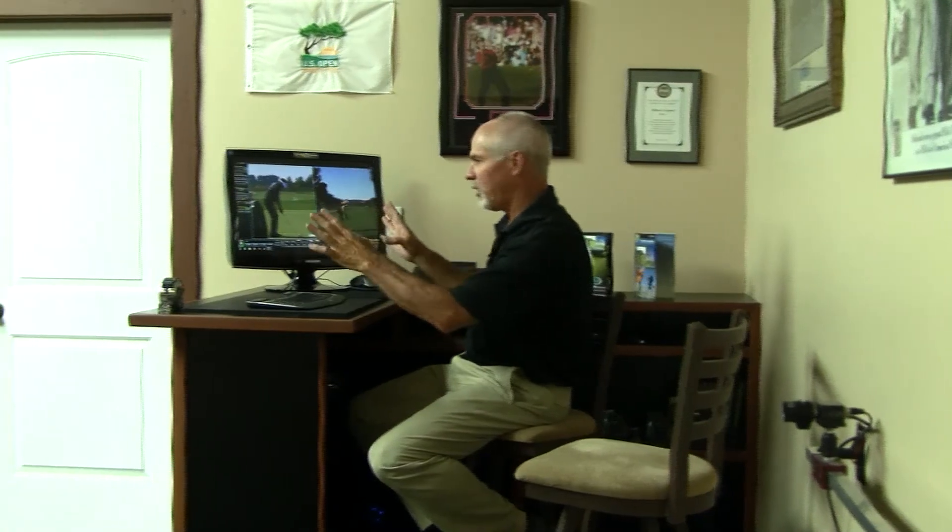Our desk setup is my personal preference. As I look through studios and see what works and what doesn't work, I like this setup. And depending upon the size of your studio, it kind of depends on the size of your desk. What I like is I'm sitting at the desk we use for teaching right here. What I like about the desk is it faces the same direction that the student is hitting. So I have my screen, I have the student — I can look at either one I want.